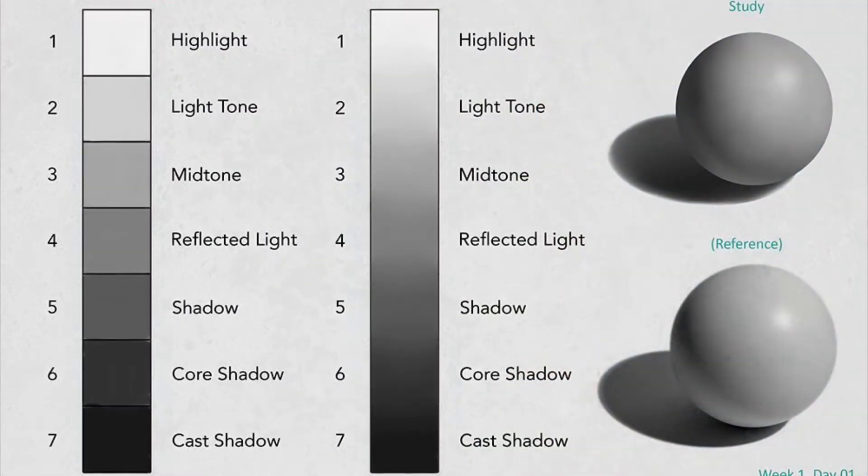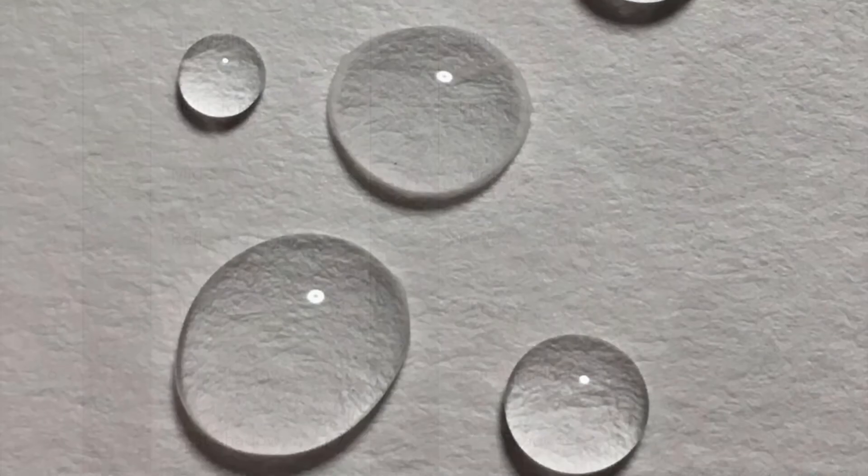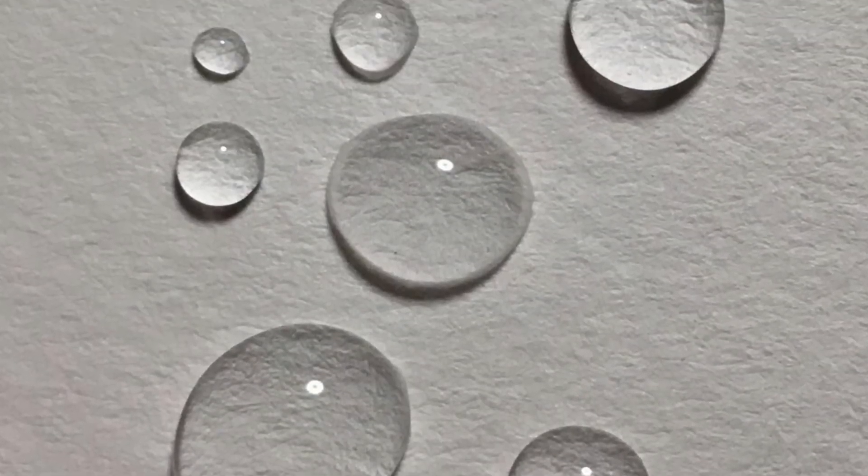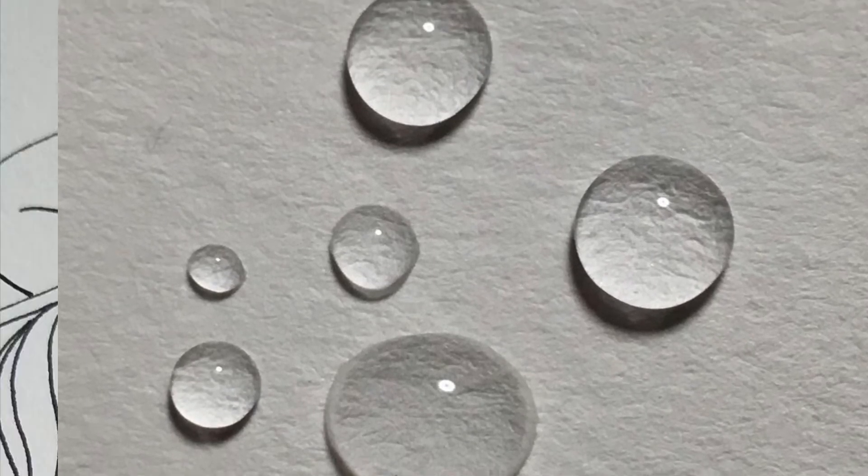Here you can see what a value scale looks like, both straight as a line and curved. It's so that we understand how to do shading so that you can have variations in light and value.